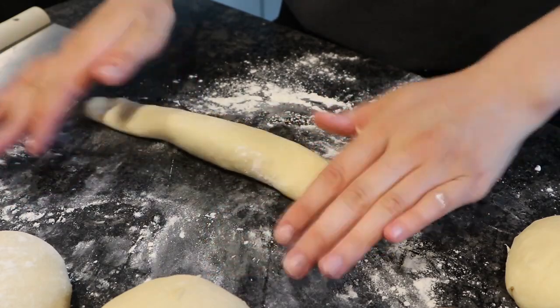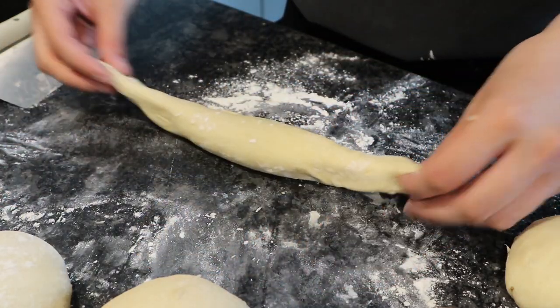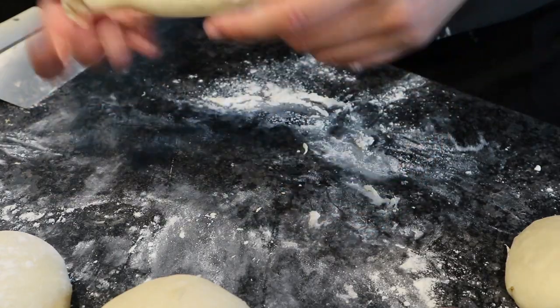I'm just going to scrunch one end together and then roll one in your hand. And then in each ball you're just going to flatten it out kind of like a snake and then just pinch the edges.